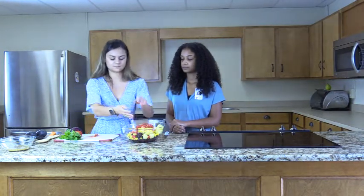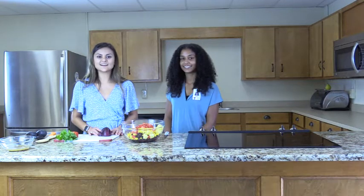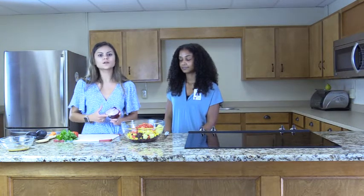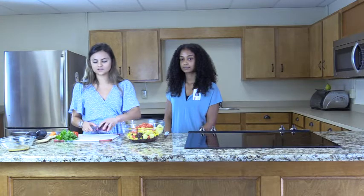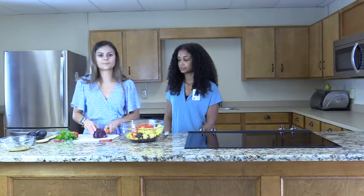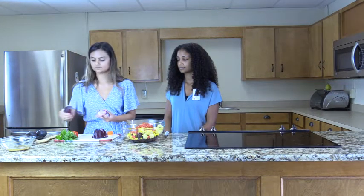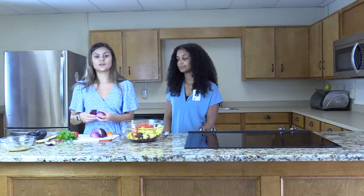Once the tomatoes are done, begin to cut the onion. Many of us have experienced crying when cutting an onion. Cut the onion by first cutting both ends to reduce the crying — if the bulb end is cut, it releases chemicals that may irritate the eye and cause one to cry. Next, cut the onion in half and remove the outer layer. Lastly, cut the onion into slices and then into cubes and add it into the bowl.